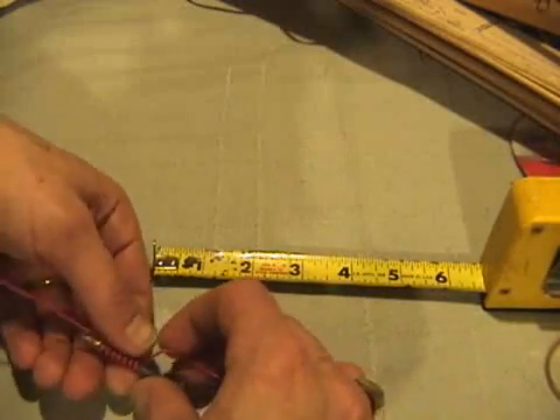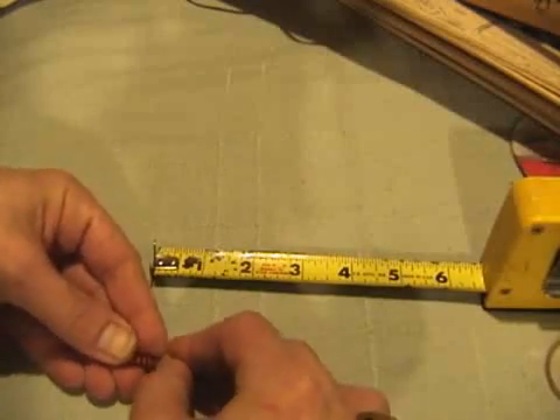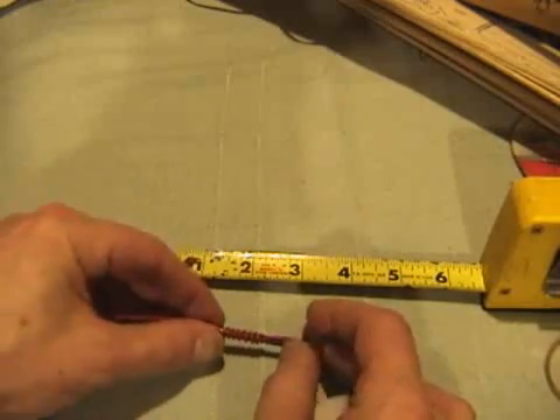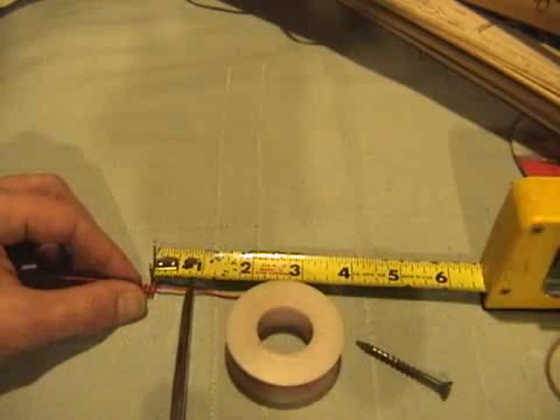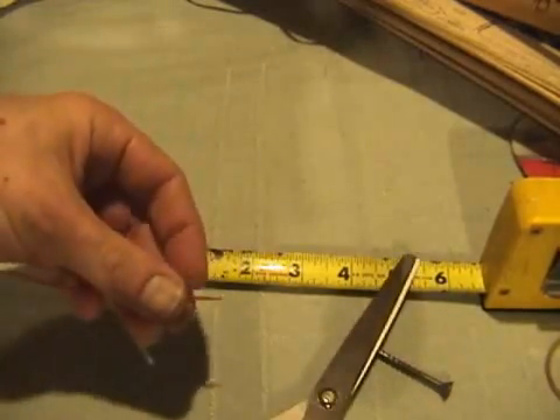Bend the wire flush to the screw, and then remove the screw from the coil simply by twisting it. Measure off another 3 quarters of an inch and clip the wire, then strip an eighth of an inch off the end.